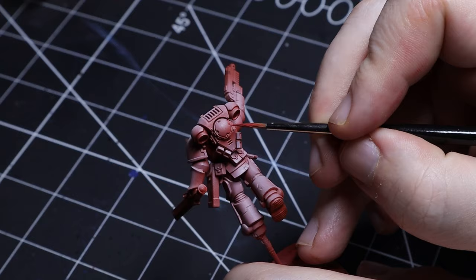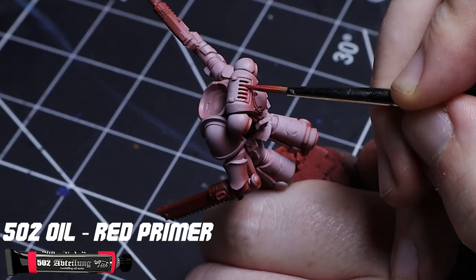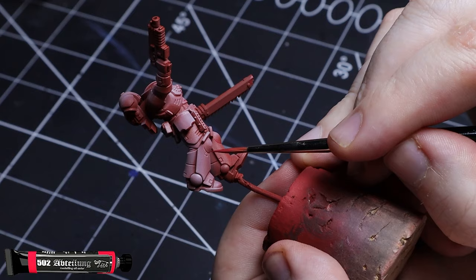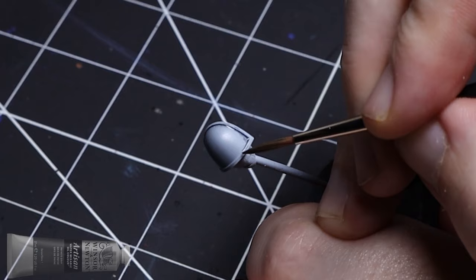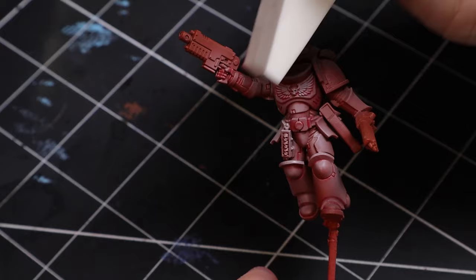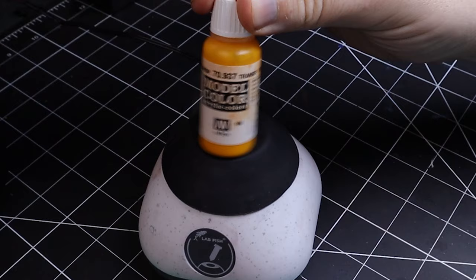Another good tip is to look into using oil paints instead of washes. They do the same job by darkening the recesses, but the difference is that if you screw up, oil paints wipe right off. For cleanup I got this big bag of makeup sponges from the dollar store — 20 of these bad boys for like two bucks.